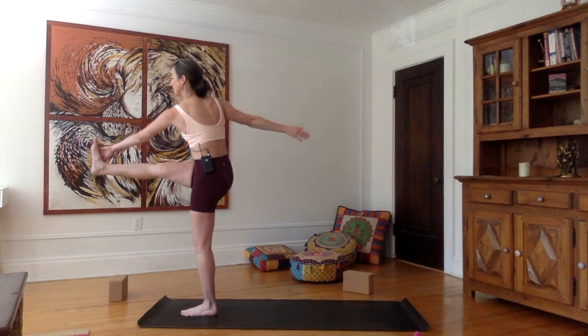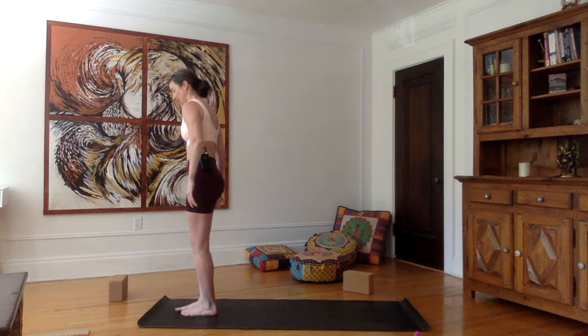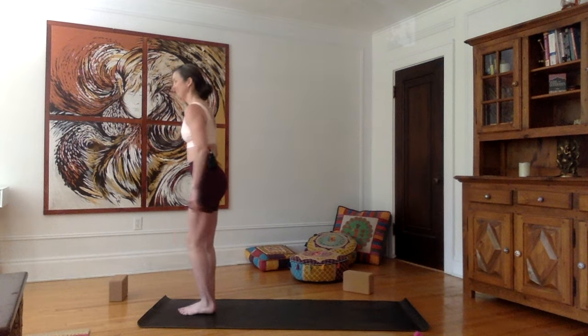We're moving into another type of twist, but standing this time. Your gaze can stay forward; however, if you feel like you're able to, you can explore shifting the gaze to your right. Stay here for three, two, one — gently come out, bring the right foot on the mat.